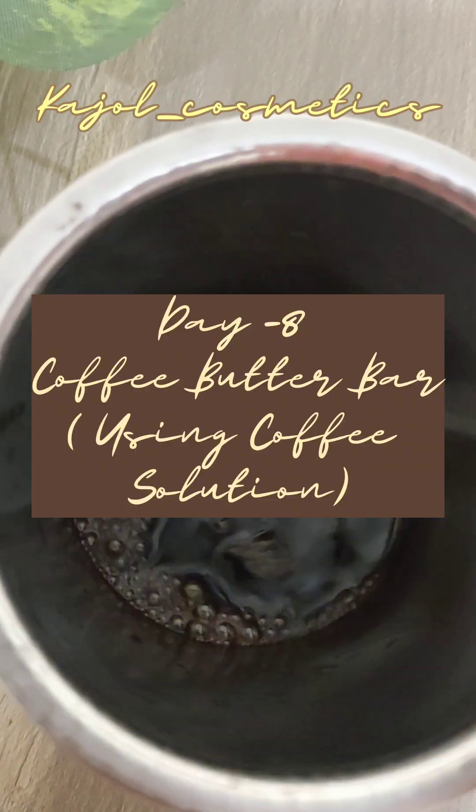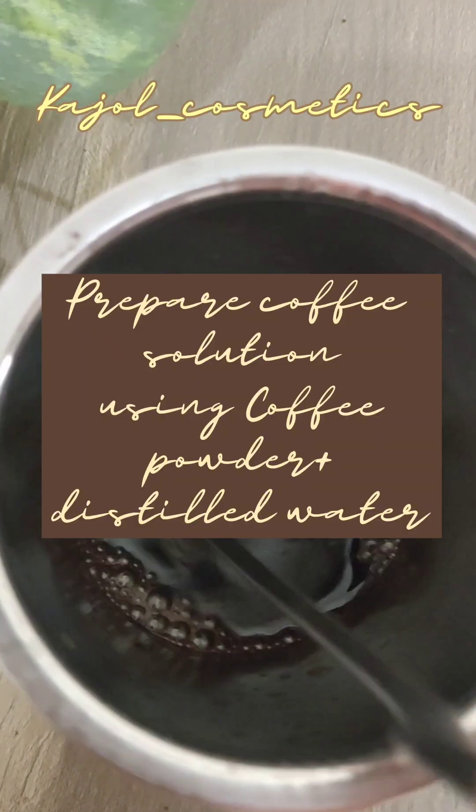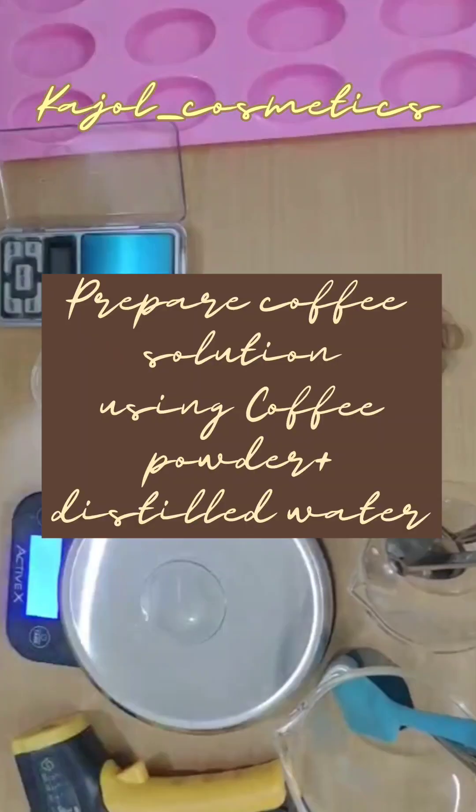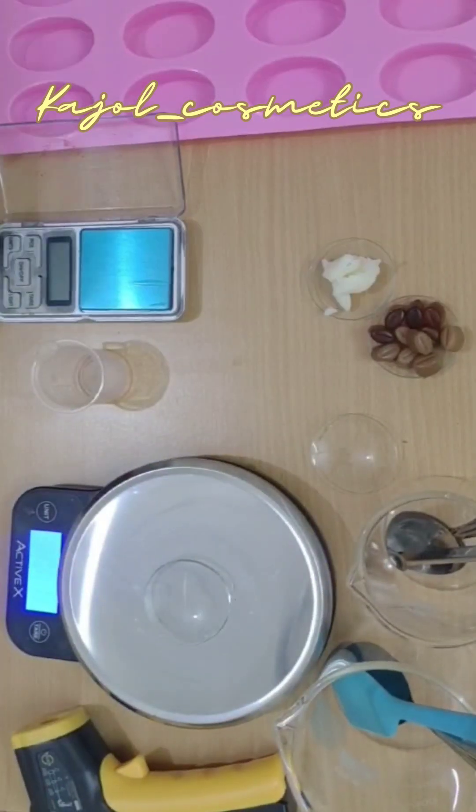Today is day 8 of 30-day soaps with 30 different additives. We are going to use coffee solution here to make a coffee butter soap bar. All the measurements will be given in the description box.